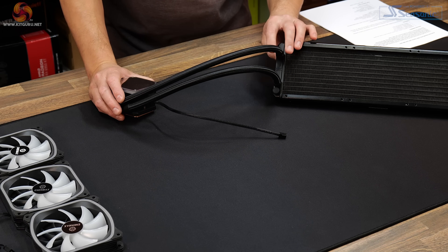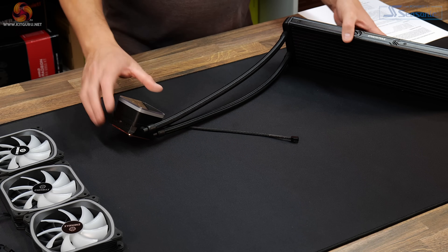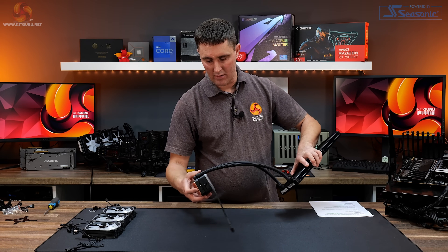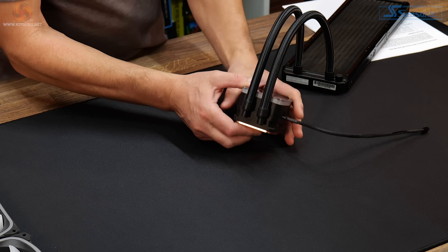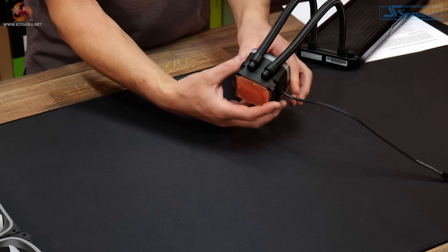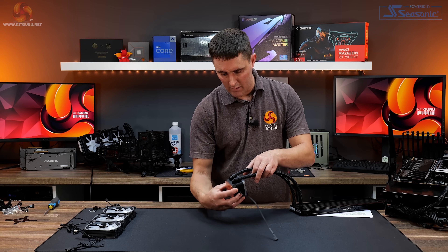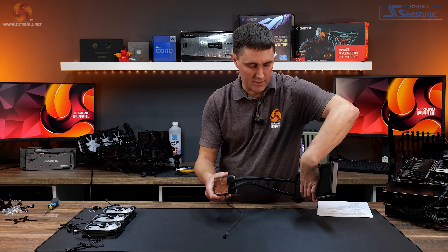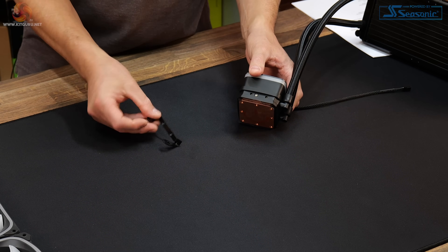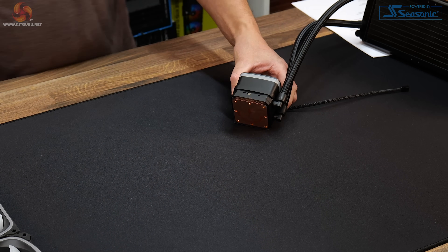At the radiator side, the tubing is fixed in position — it's a braided rubber tubing with a braided sleeve covering, which we see on almost every AIO CPU cooler these days. Down at the CPU block side, there are two articulating 90-degree fittings, which come in useful when installing and if you want to change the orientation of the tubing. On the side is where you mount the mounting brackets — for AMD you just pop the AMD bracket in there and screw it down, and the same for Intel.